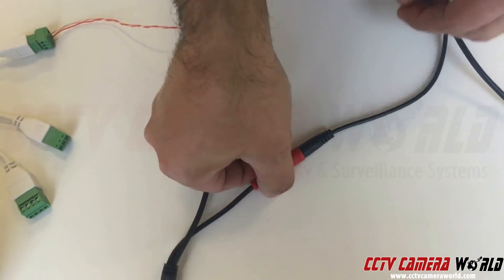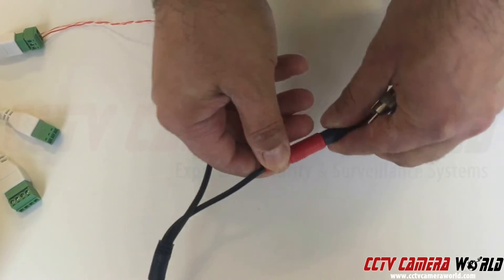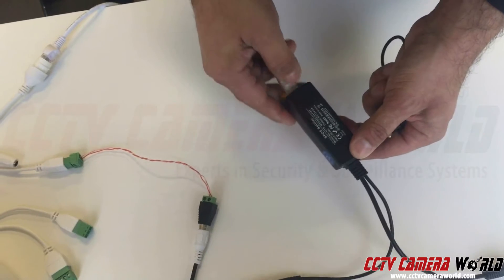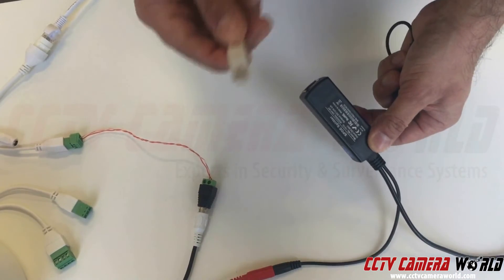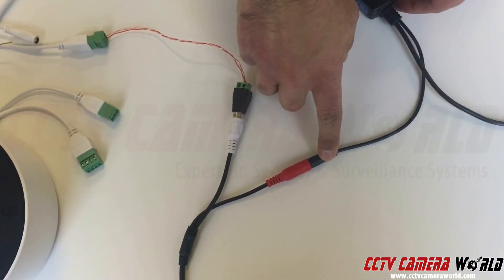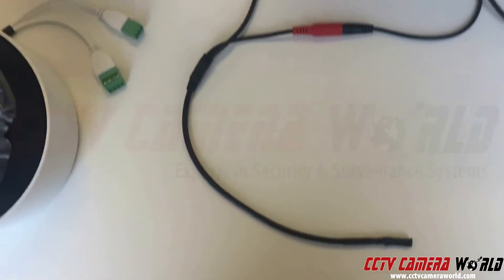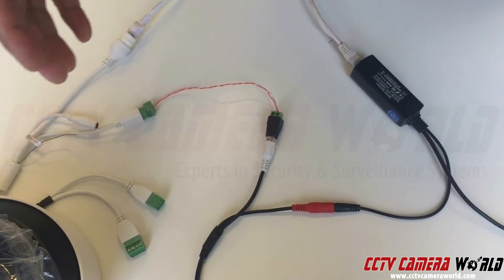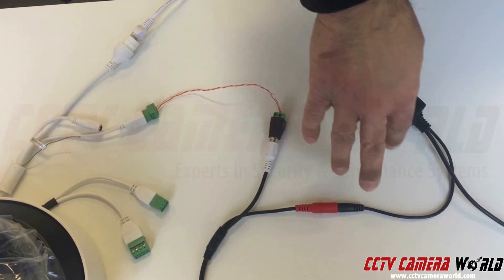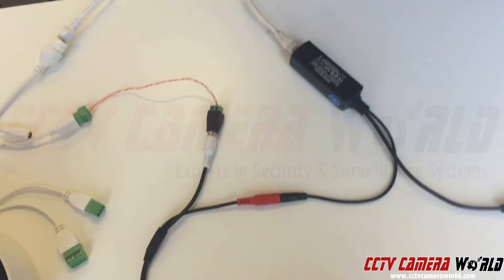I'm going to connect this connector into the RCA audio on my microphone. In this case, this is 12 volt DC power. This client wanted everything to be PoE, so I'm using a PoE splitter to take PoE or PoE+ power and split it into 12 volt 1 amp to power this microphone. It's a regular indoor security camera microphone.